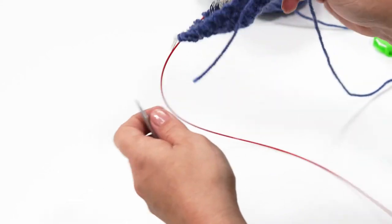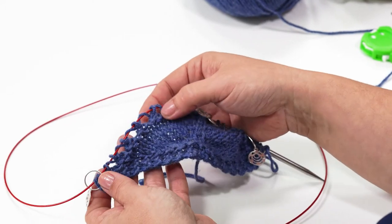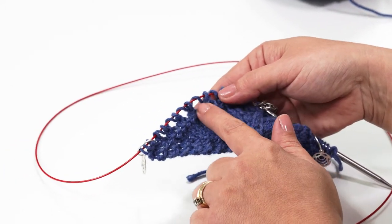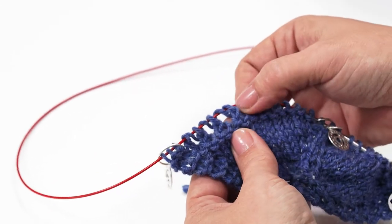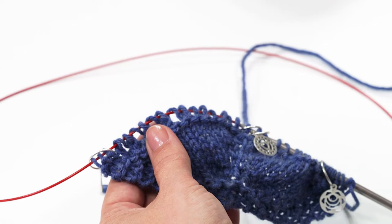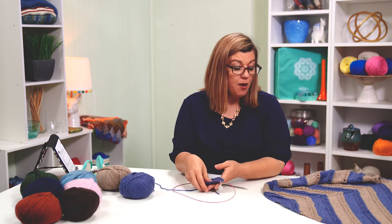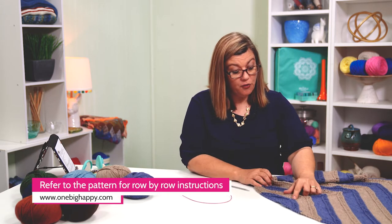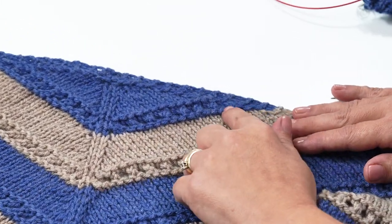When I turn this over, you're going to be able to see the beginnings of our lacework. Go ahead and mark that row 14 is done. Rows 15 and 16 are the same as rows 11 and 12, so you can go ahead and finish those up. That will form this section right down here on the shawl, and then we'll be ready to join in our next color using the Russian join.